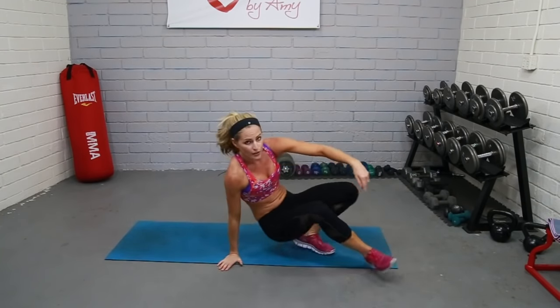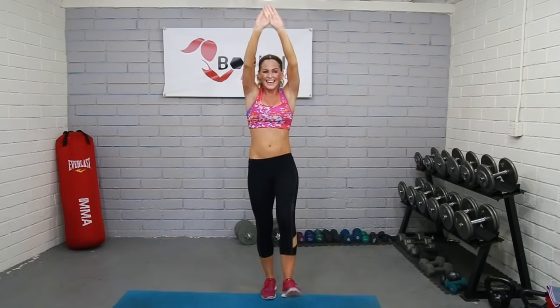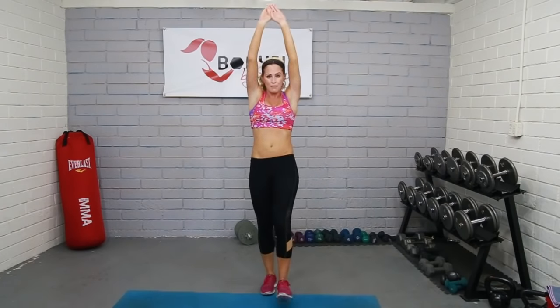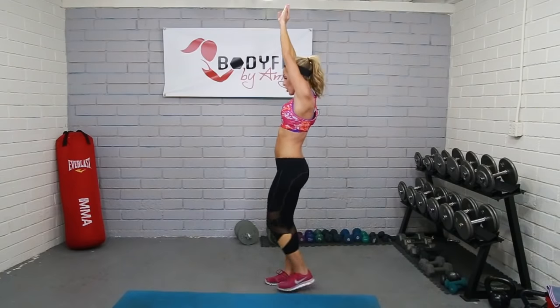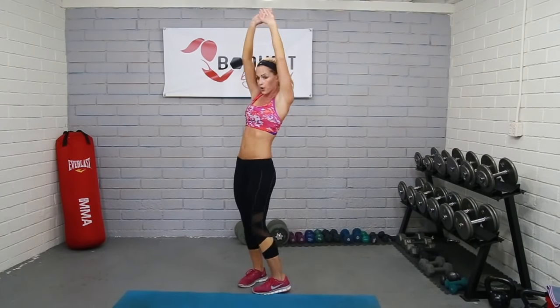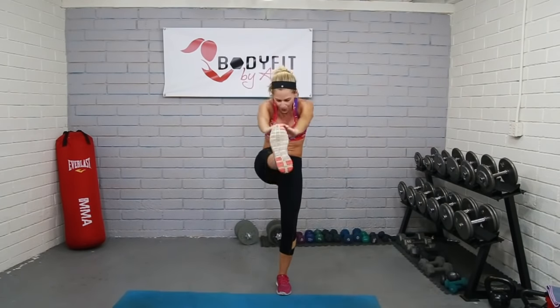Bring it back up for those jackknife kicks — we got five seconds. Here we go, 25 seconds. Bring it in, crunch, crunch, crunch — like you're diving into the ocean. Get those feet up. My legs are a little tired after those squats but we're making sure the whole body's working. Pull it in, crunch in the abs, straight arms, nice and tight. Breathe, we got five seconds. Relax for five seconds.